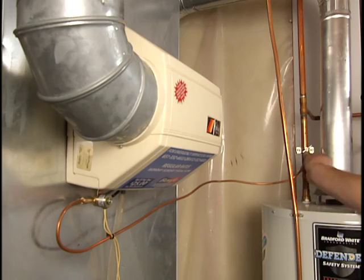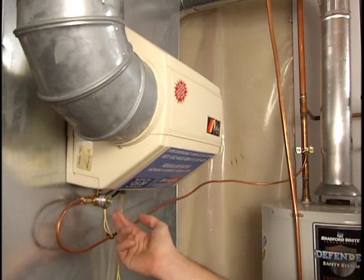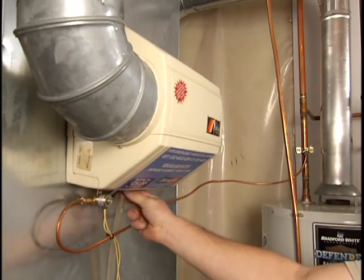If there are no leaks, you've solved the problem. If you still have a leak, shut off the water source and call Bonfi for help from an expert technician.